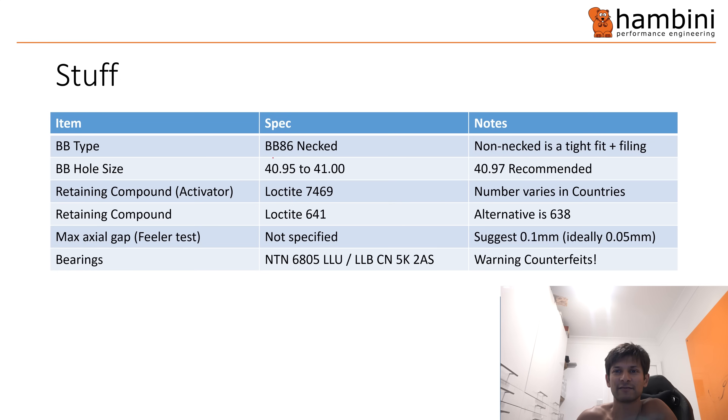The BB type you need: if you've got the T1500, I've fit the BB86 necked. You can get the non-necked one to go in but you do need to do a bit more filing, and the thread-together one will definitely go in but it's not technically as good — it's not as stiff. Hole size: 40.95 to 41mm is the spec size and 40.97 is recommended.